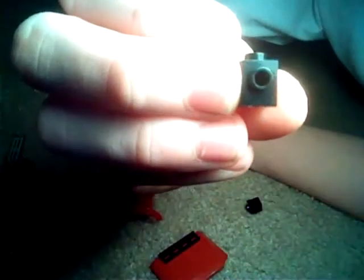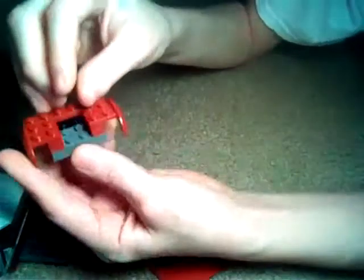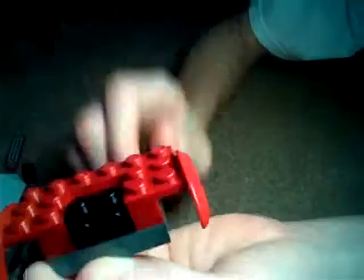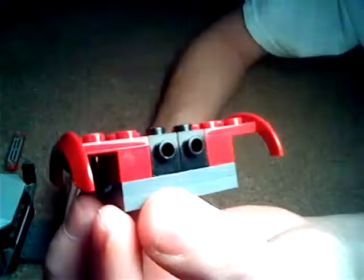Then you'll have to take two of these. Alright. And put these right here, like so. There's that.